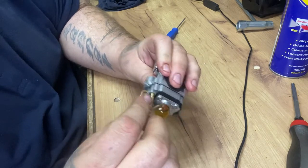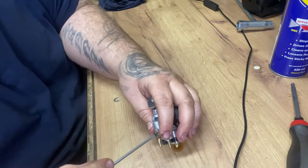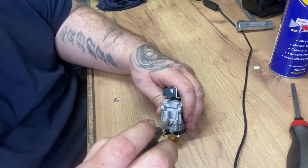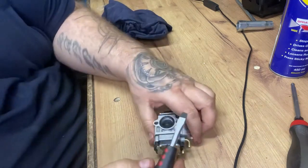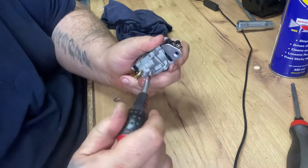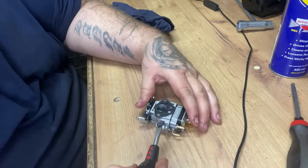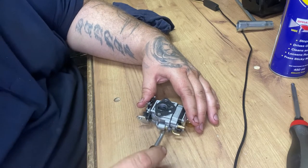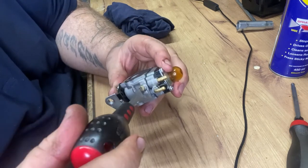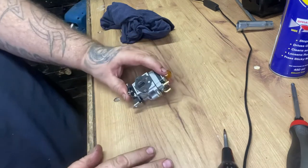Put the mixture screw back in. So what I'll do is turn it all the way in - look at me with this better screw here. Where that dirt cleaned off it. So twist it all in - right, don't force it all the way tight. So what I'll do, we'll go for two turns. So if I can show you: half, one and a half, two. So that's two turns off.